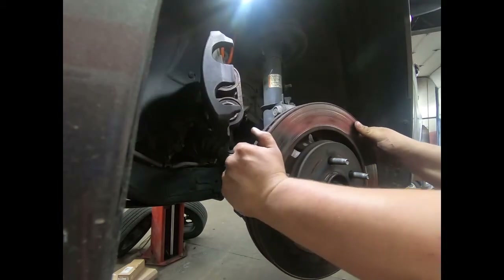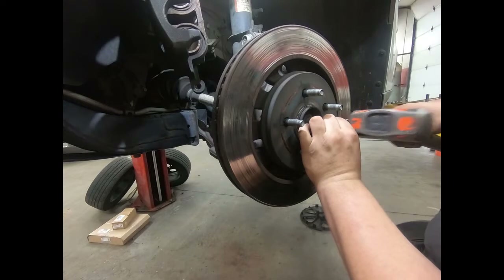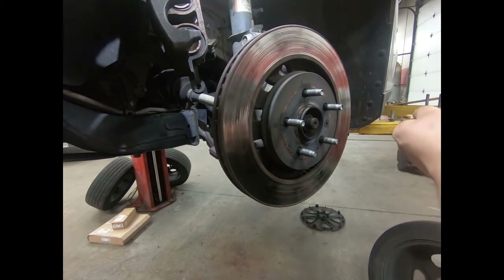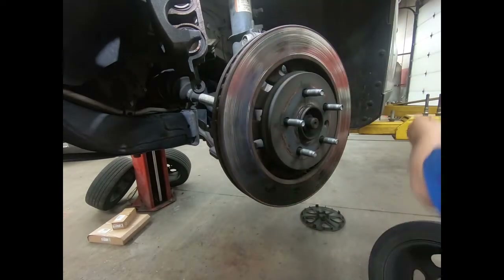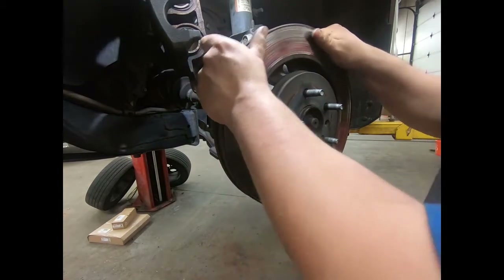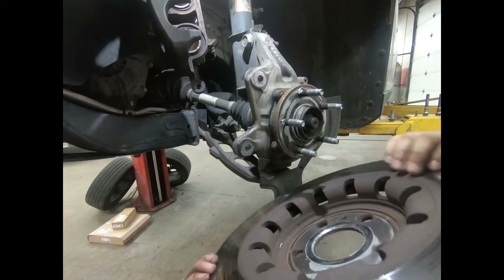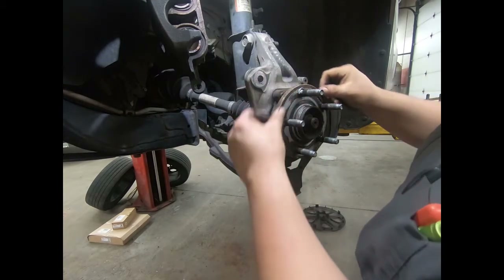There is a T40 torx bit that holds the rotor on. I've had some issues getting them out, but if you take the torx bit and hammer it a couple times, then use a regular quarter-inch or three-eighths drive impact, it comes out with ease — really no effort. You can smack the rotor with a hammer and it should come free. This one slid right off; they had some lube on the backside from whoever did the brake job before.